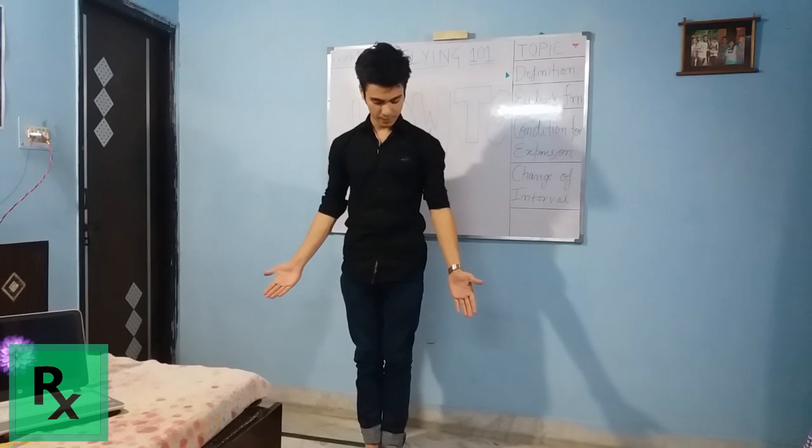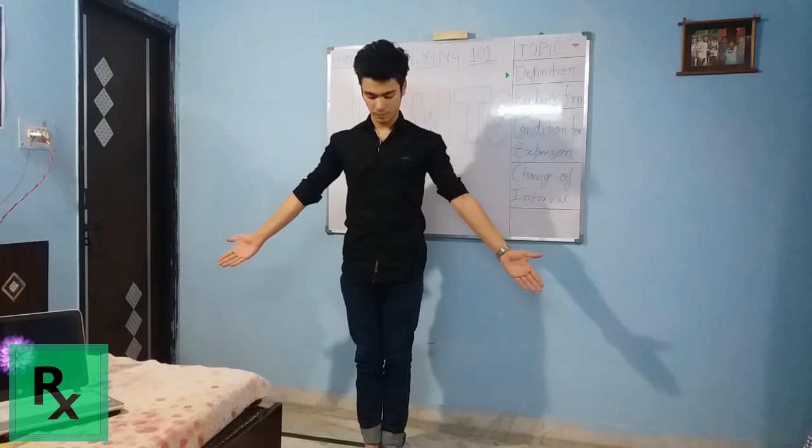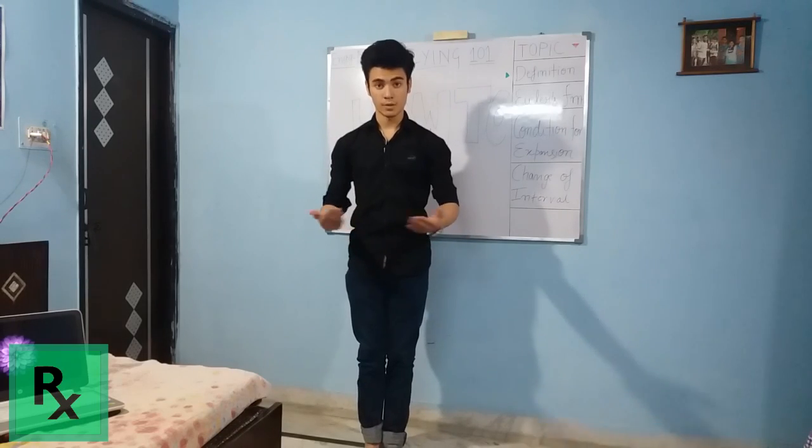Keep your hands like this at an angle of 45 degrees to your body. And stretch your body as much as you can while inhaling as much as you can. And now you are ready to fly.